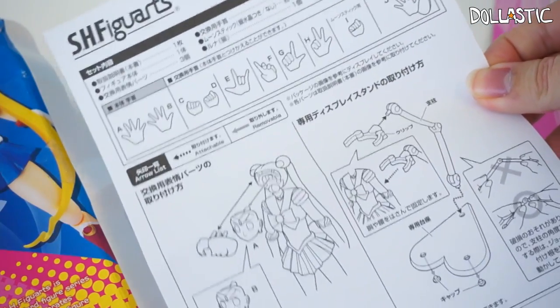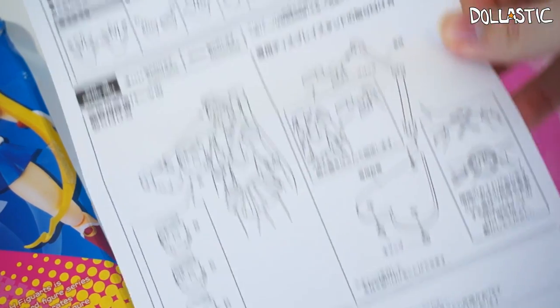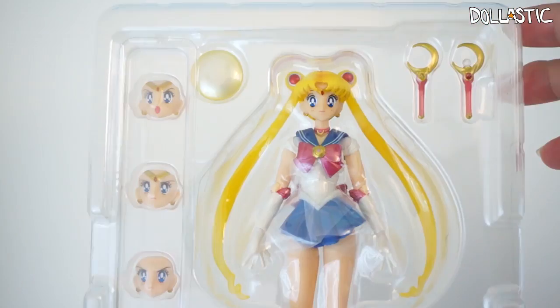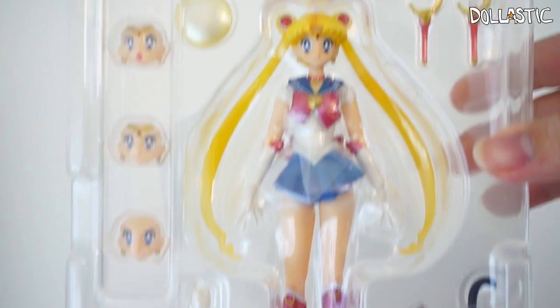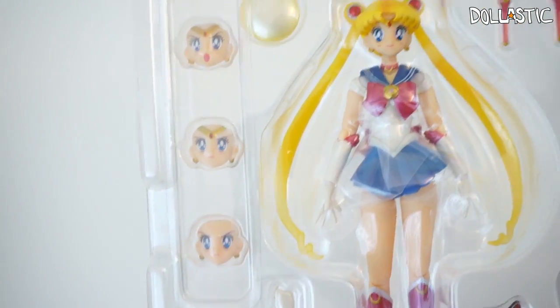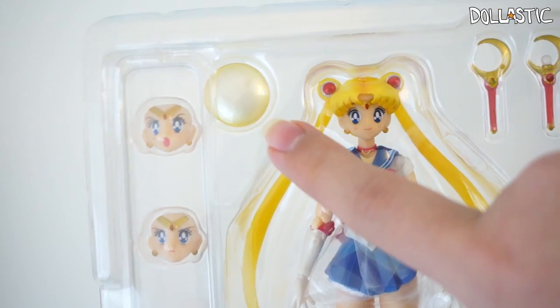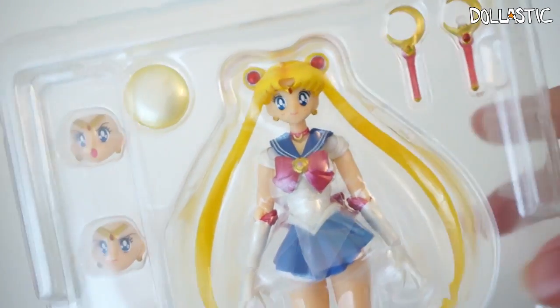In the box you get a manual which explains the parts that come with her and also how you can change out some of the parts and assemble her together on her base. As you can see, all of the parts have their own spot in this plastic tray and they come all secured in. Aside from all of the parts already on her, she comes with three extra faces, an effect part, two moon sticks — one with silver crystal and one without — seven extra hands, and Luna!